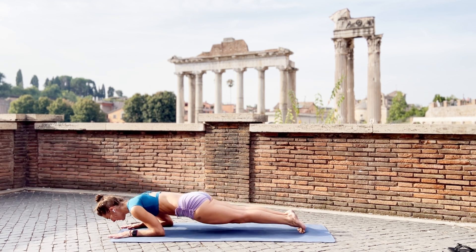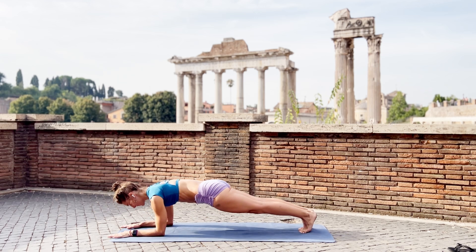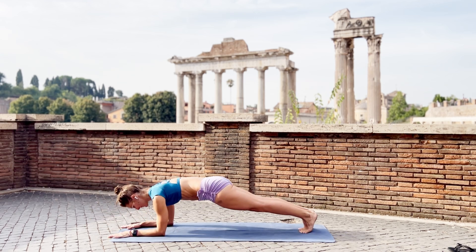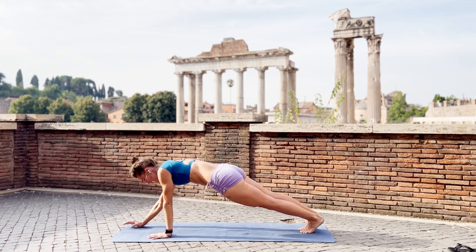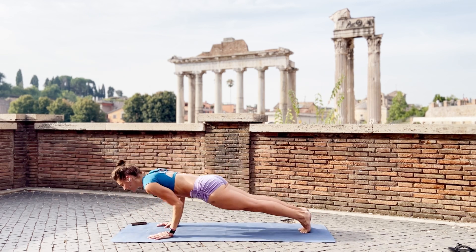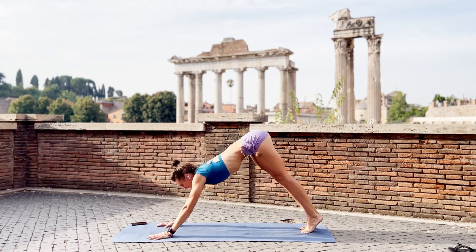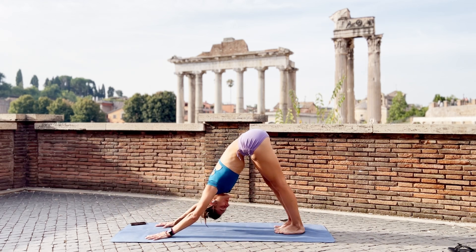One more time. Lower and push. And lower. And push. Come back onto your hands. Chaturanga. And push back. Adho Mukha Svanasana. Breathe calm.